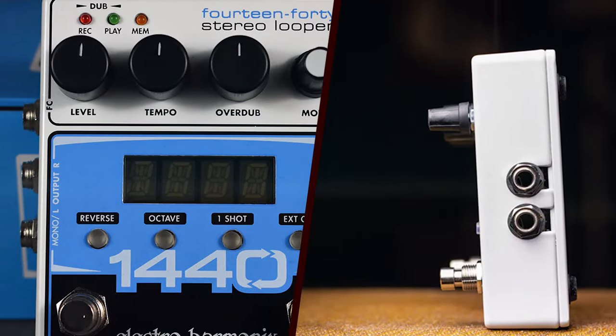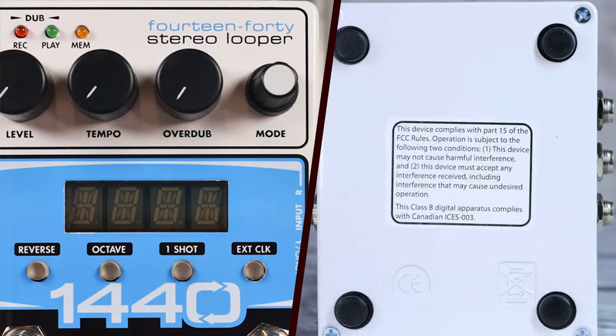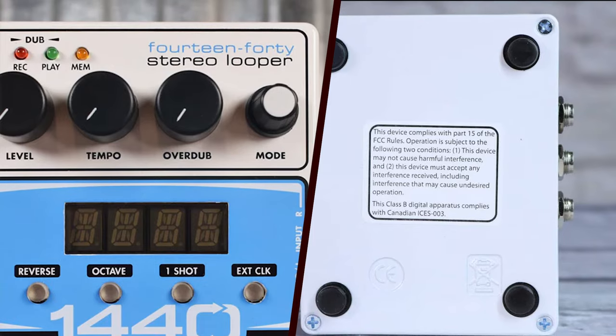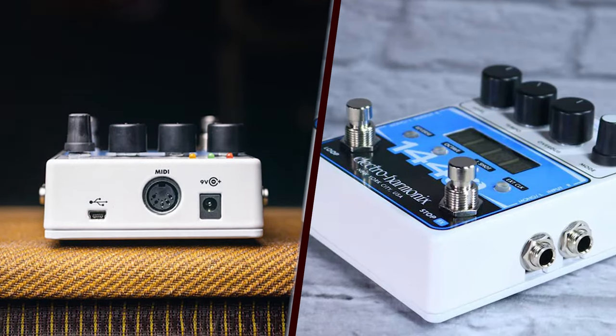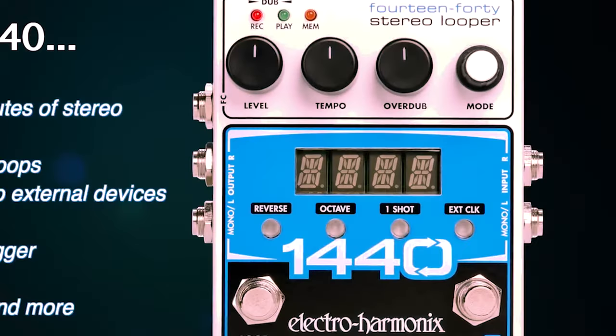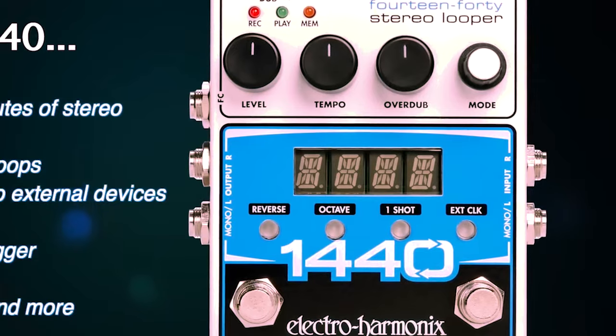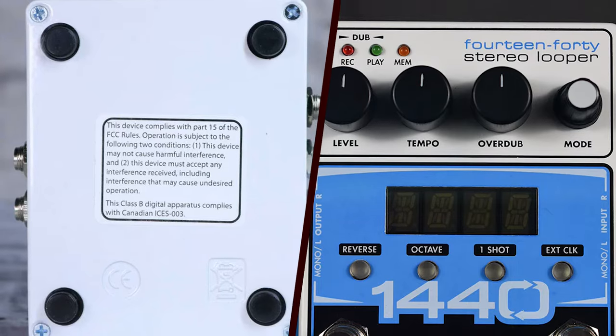The 1440 Stereo Looper is housed in a sturdy metal chassis that promises durability, making it suitable for both studio and live performance settings. Its compact size ensures that it won't take up too much pedalboard real estate, which is a crucial consideration for gigging musicians. The layout is intuitive, with clearly-labeled knobs and buttons that allow for easy navigation through its myriad features.